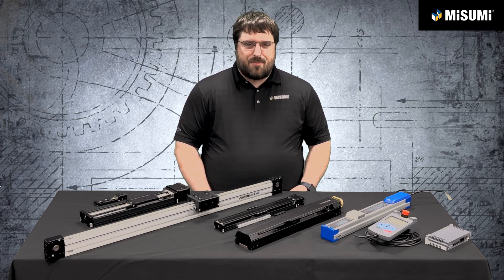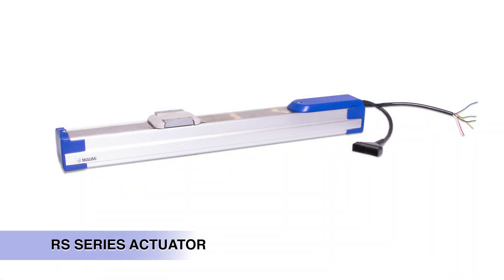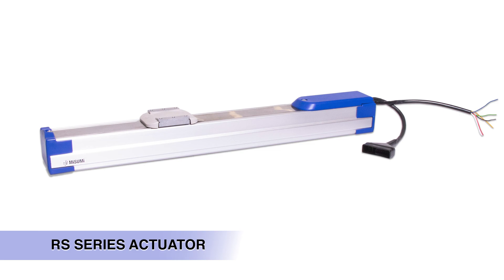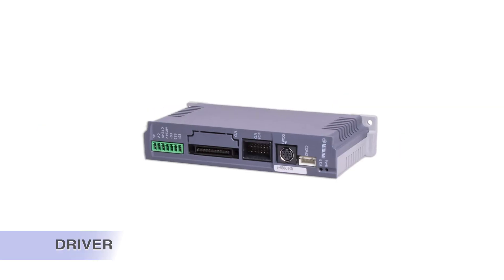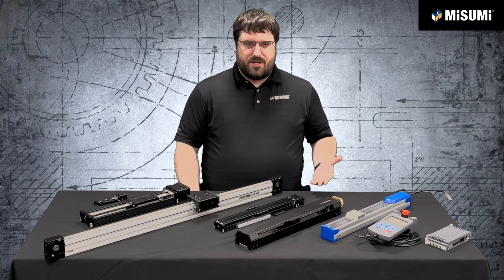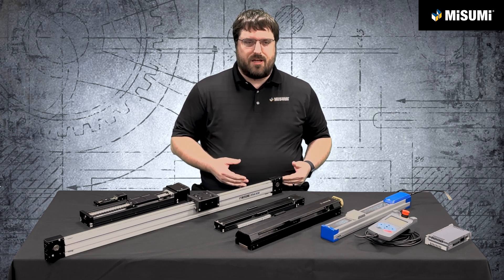The first one we're going to talk about is our RS actuator series. This is a great option for those looking for an out-of-the-box, ready-to-go solution. It has the motor built in, with options including the driver, a handy terminal to do all the programming, and all the software you need right out of the box. So it's a great option if you're looking for a plug-and-play solution.